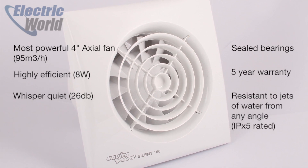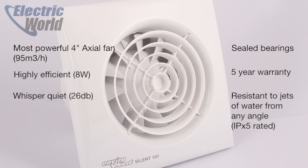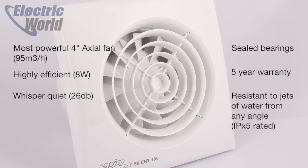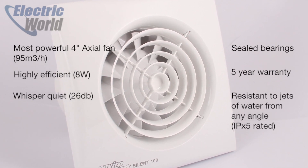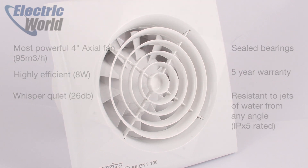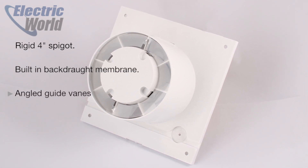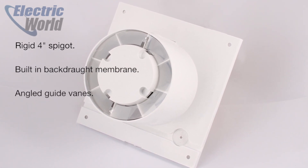It features sealed-for-life ball bearings and as such comes with a 5 year manufacturer's warranty. Because both the motor and the bearings are sealed, it's IPX5 rated, so it can be mounted in any bathroom zone as long as the circuit it's wired into is RCD protected. If we look at the back of the fan, it has a built-in backdraft membrane which prevents cold air from entering the building when the fan's not in use.